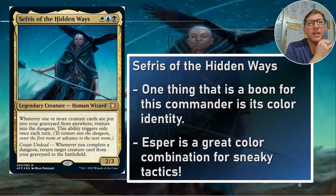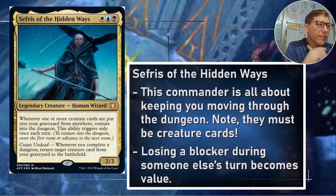One thing to consider with this deck concept is the fact that he's Esper. Esper is very good at being sneaky and stuff like that — it'll get a lot done. It's a good color combination. Blue is the main thing you need, and black isn't bad at evasion either.